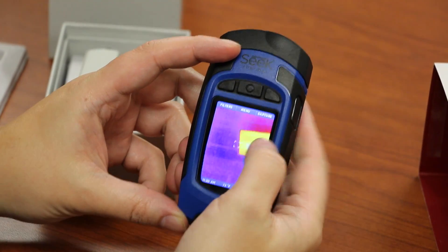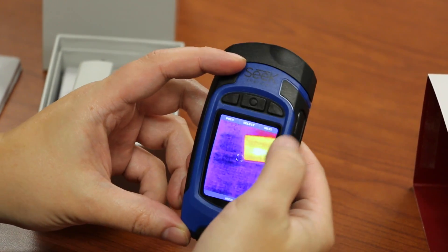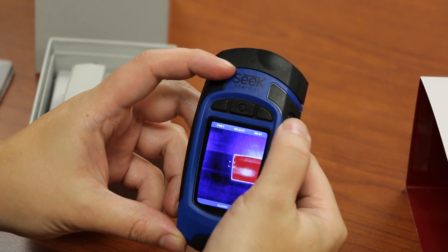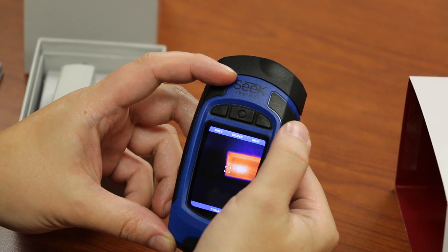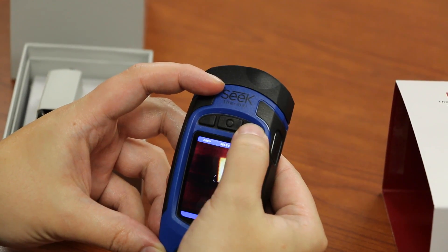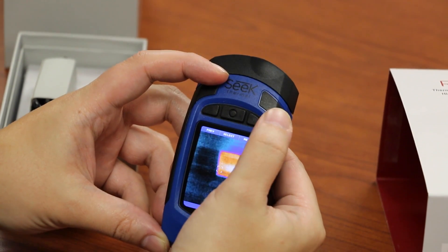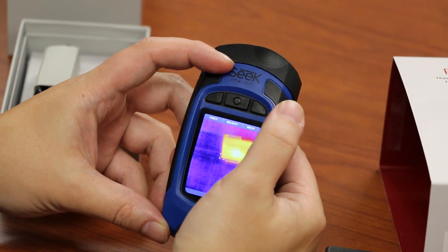The other nice thing this camera has, besides giving you the temperature, is a variety of filters. You've got your standard iron filter, something called Glory which is like a red, white, and blue, Tyrion, white hot, black hot, a glowing template, and a cool filter showing you what the cool spots are, and back to iron.